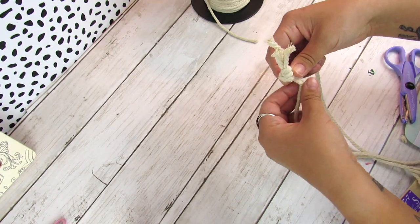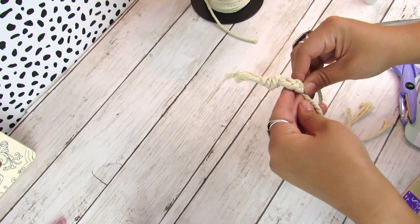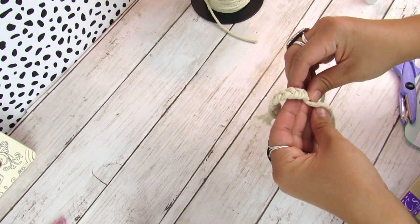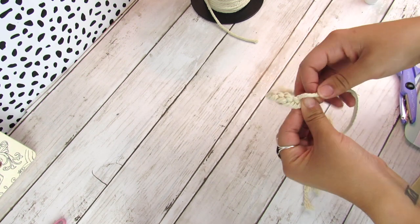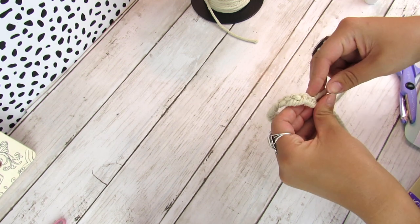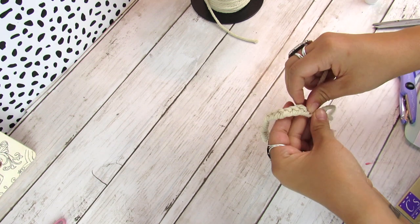To hang this I'm going to take some macrame cord — jute would work fine too. I'm not doing any macrame knot, just a basic knot on the bottom and a small braid on top so I have a little piece to hang it with. But if you don't want to do that, you can always use a command strip to hang this up as well.